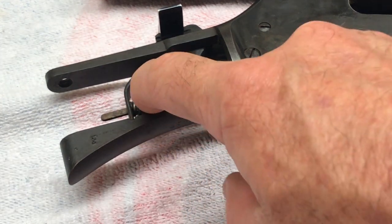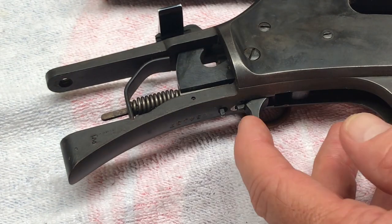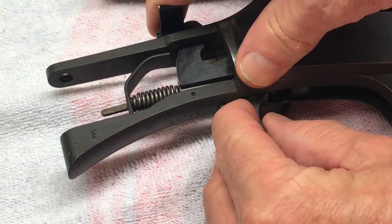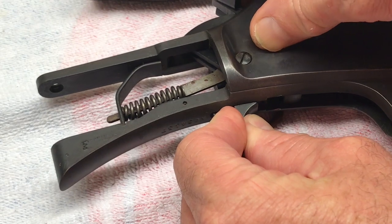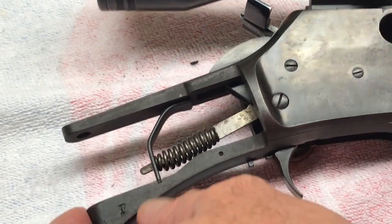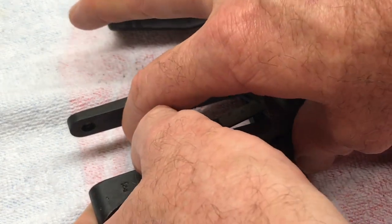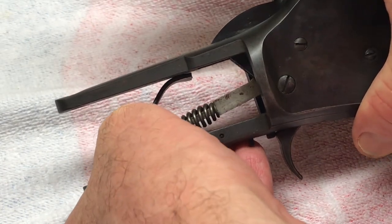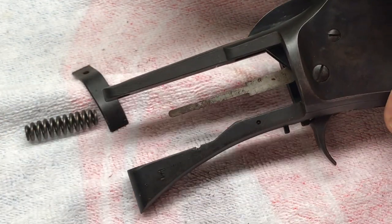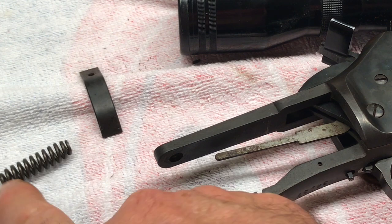Next, we'll take our hammer spring adjustment plate and hammer spring. We're going to release our hammer — push that button in behind your trigger, hold the hammer so it doesn't slam forward, and just pull your trigger. That way you'll release the tension off the hammer spring. Just don't let it slam down. Slide this right out from right to left — you might have to put a little tension forward. Just slide it right out of there. There's your hammer strut, hammer spring, and hammer spring adjustment plate.